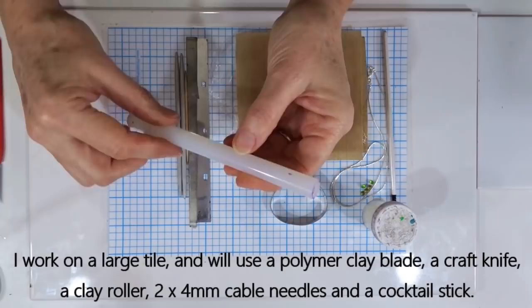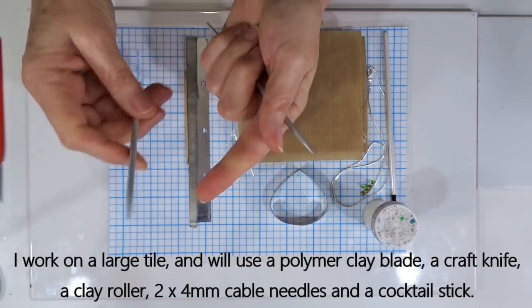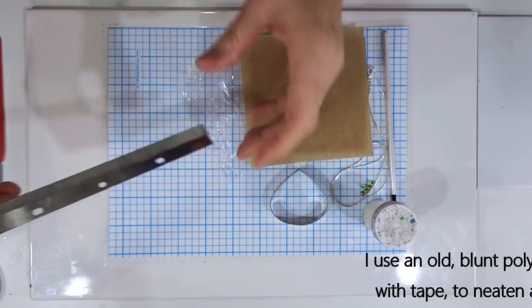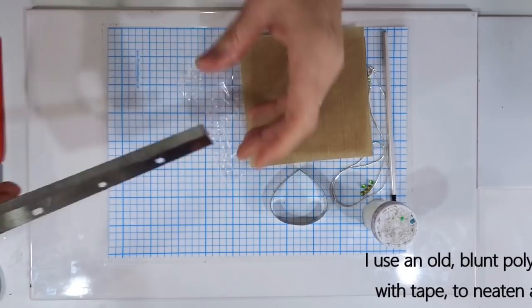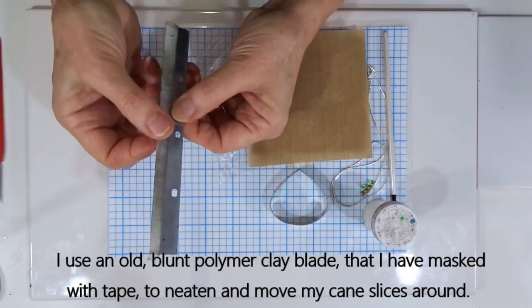I'm going to be using a couple of cable needles, four millimetre in size, but anything roughly that size. One is to smooth the joins of our slices of polymer clay together to create a nice smooth seam, and the other is to create the bail so it sits inside the bail of our piece. I also use one of the polymer clay blades — this is an old blunt blade which I've taped up with masking tape — which means I'm able to use the blunt side of the blade to manoeuvre my cane slices without cutting myself.